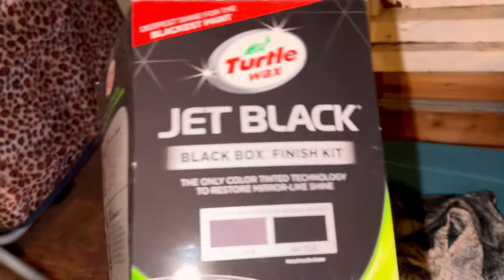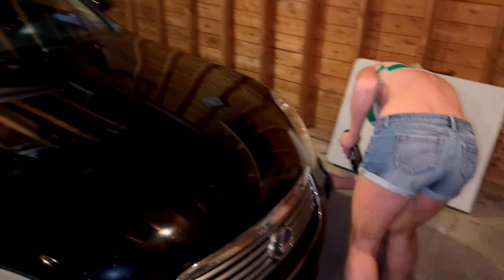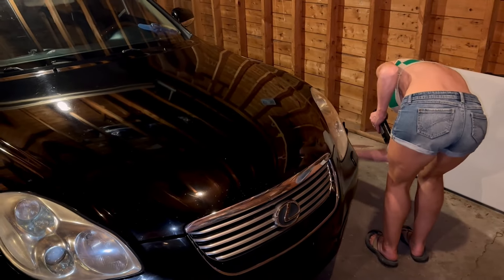Let me show you what we've been using. It's called Jet Black — it's from Turtle Wax. It shines like we haven't had before. We'll bring it out in the daylight tomorrow, because as it is it's probably filled with swirl marks, I would suspect.